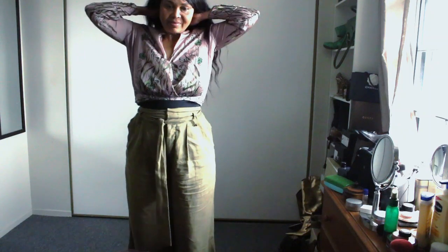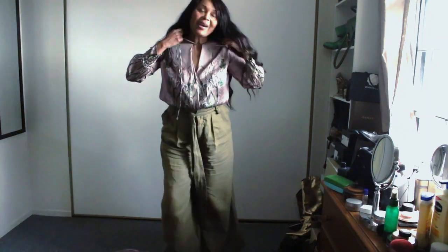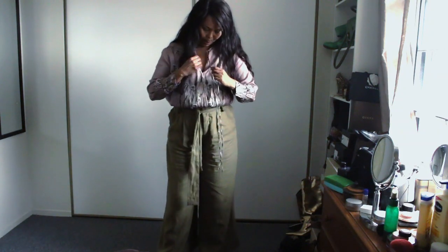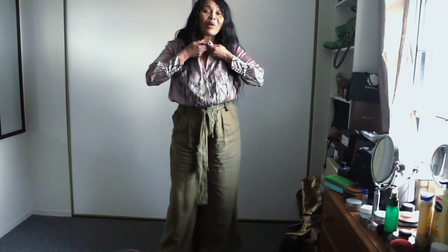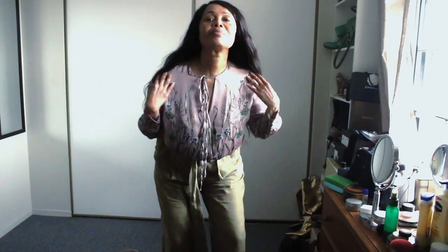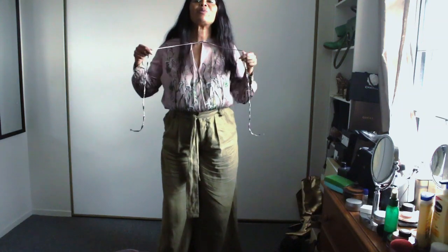And because it has a really long string as well, I love to be creative with the string. So instead of tying it the usual way — the way it was designed — I tied it as you just saw it, like this. Because I love the way it looked.